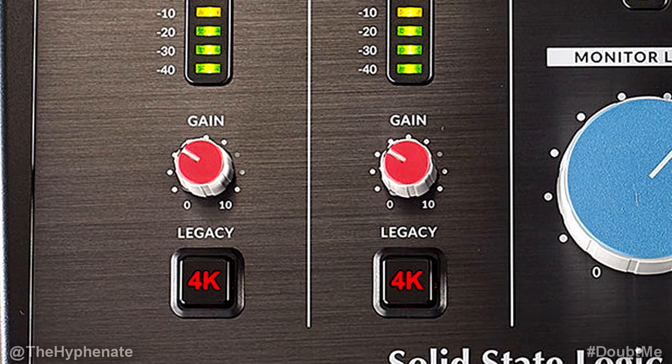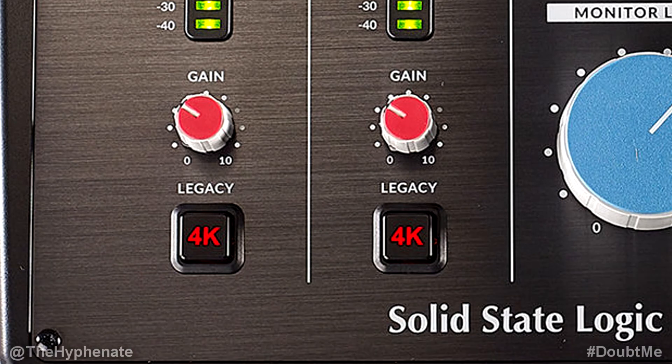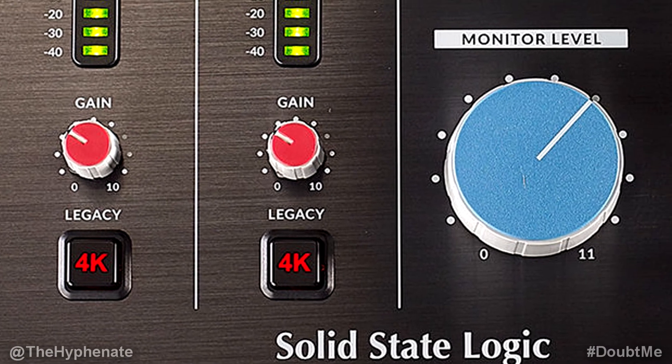Underneath that you have a gain knob which adjusts the preamp gain applied to your input. At the far bottom is the Legacy 4K button. This is an analog enhancement effect — it has a combination of a high-frequency EQ boost together with some finely tuned harmonic distortion that helps enhance the sound. For the most part this works pretty well on vocals and acoustic guitars. This effect happens internally and is analog, inspired by the character of the legendary SSL 4000 series console.